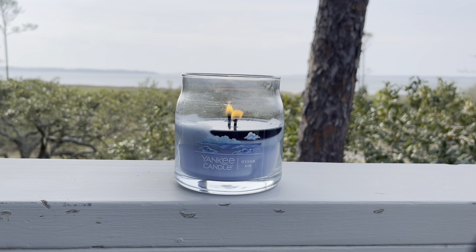But now let's go ahead and talk about a Yankee Candle in the Signature Jar. So let's chat Ocean Air.